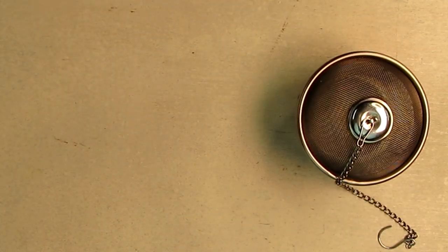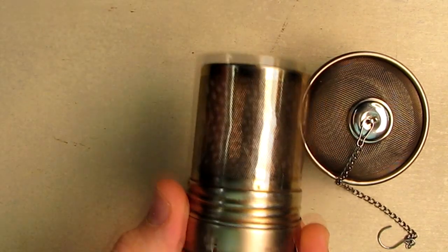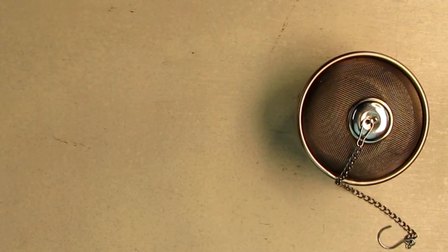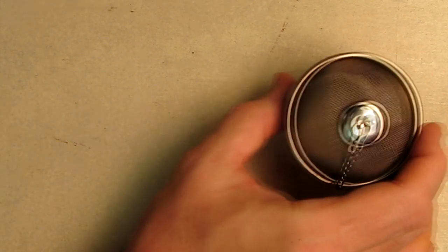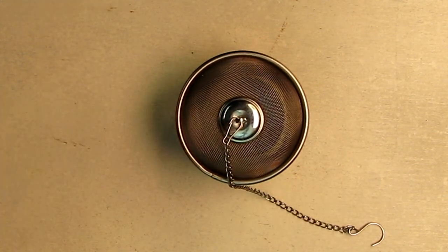Now I just want to show you, I've tried a lot of different infusers. Here's an example of one right here, here is another one, and here's even another one I've tried. So I've got a lot of experience trying different models and I always come back to this one for several reasons.